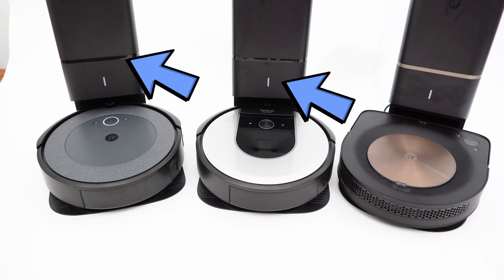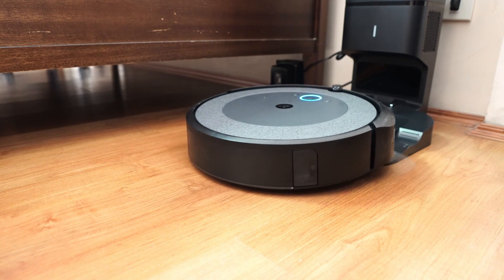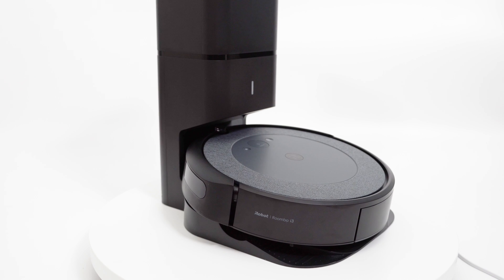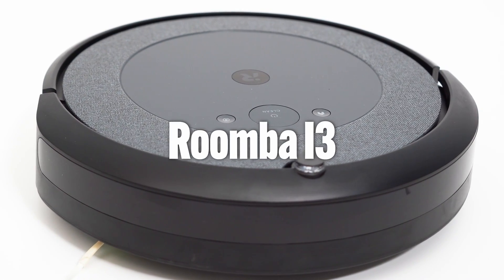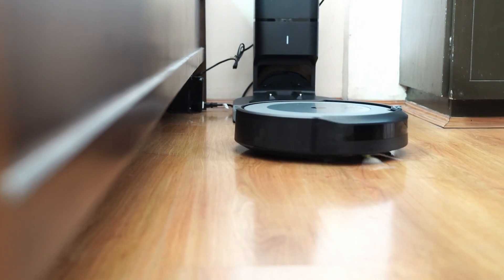These models, as part of the i-series, are Roomba's first with a clean base station, so they have a self-emptying feature. There are i3 options with or without the clean base station. Models with it have a plus designation beside the i3 branding, while the robot-only models don't. Options without it are cheaper than models with a clean base station.